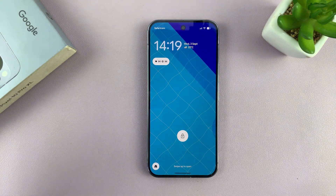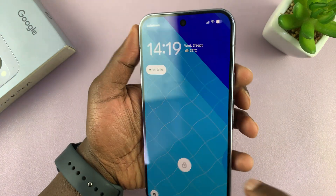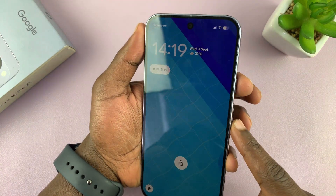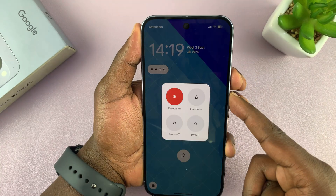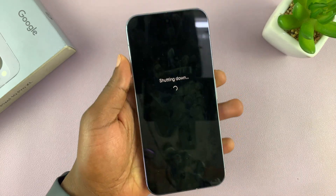Let me take you through that process quickly. Go ahead and turn off the phone. To turn off the phone, you don't even need a password — just press power and volume up, press and hold, and then tap on power off. That's going to shut down your phone.